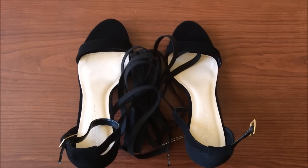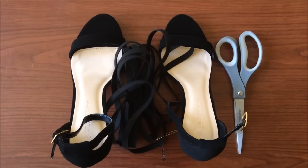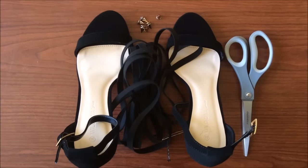So we'll be using sandal heels, suede cord, scissors, some cone studs and a fabric punch.